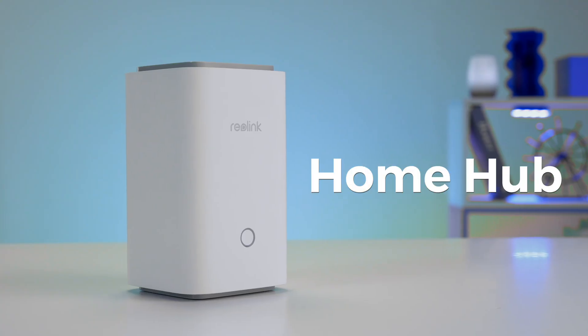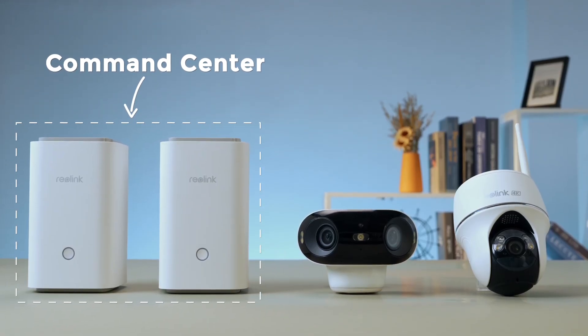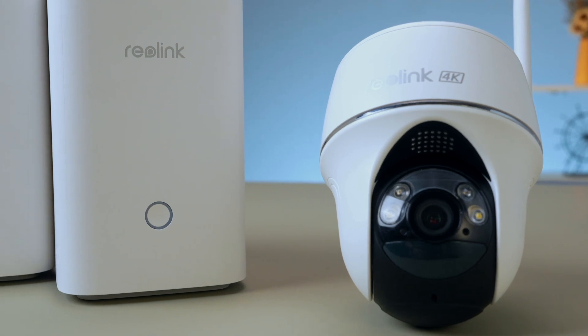Hi everyone and welcome back to the channel. Today we're setting our sights on the Reolink Home Hub, a security system designed to be the command center of your home surveillance. But with all this focus on securing your surroundings, a crucial question arises: how secure is the Reolink Home Hub itself, especially when it comes to safeguarding your footage? Is the Reolink Home Hub a fortress keeping your recordings safe from prying eyes, or is there more to the story?